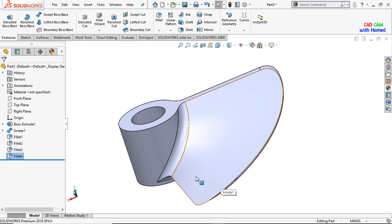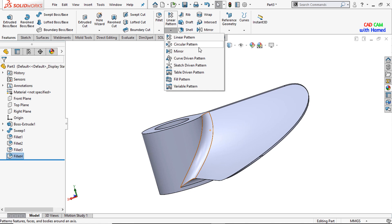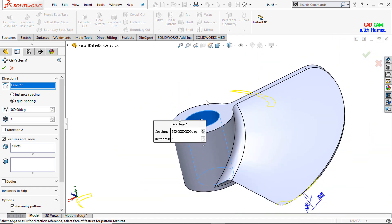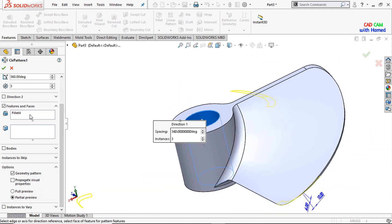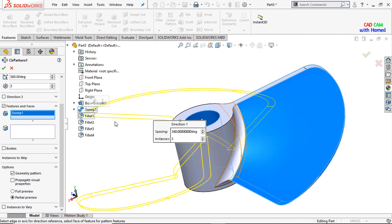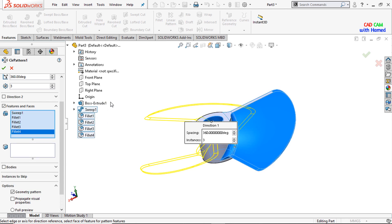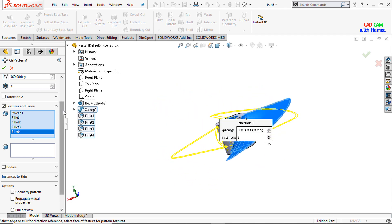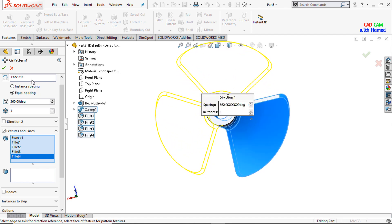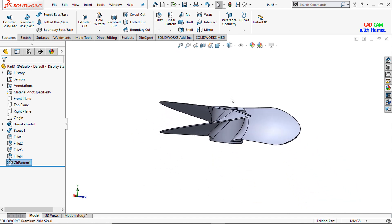The sharp edges have been removed. Now I will select the circular pattern from linear pattern, select this one as the direction, clear the selection, drop down and select sweep. Holding control, I will select this one, this one, this one, and this one. I select equal spacing with 3 instances and press OK. Now it has been modeled.